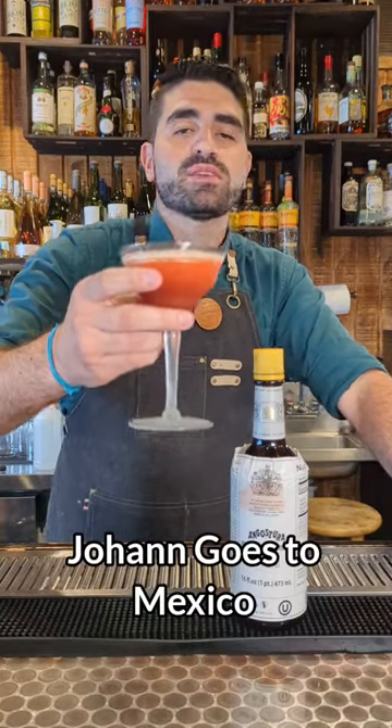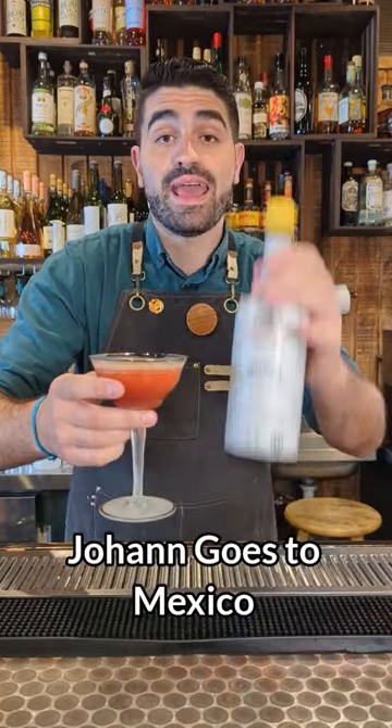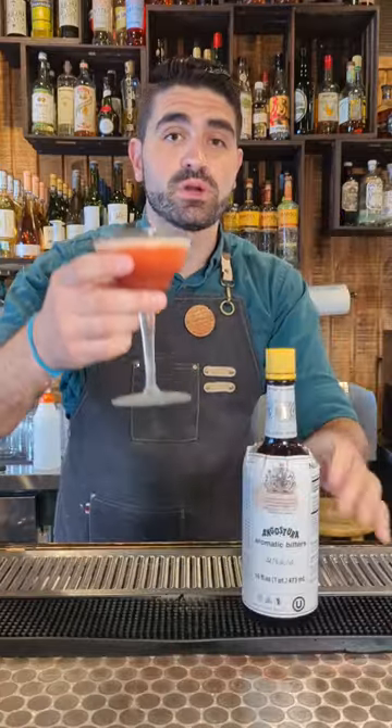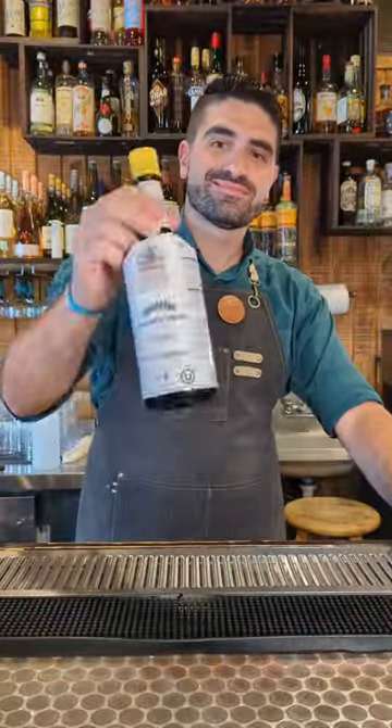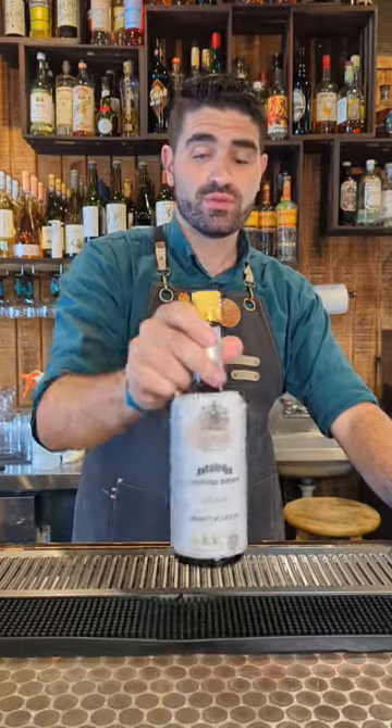Let's make a Johan Goes to Mexico — an incredible mezcal and angostura bitters cocktail that is sure to blow your mind. Angostura bitters are an essential ingredient in some of the world's most famous cocktails; it is so versatile and so amazing.